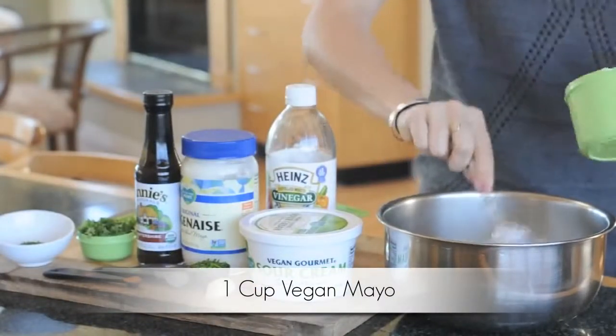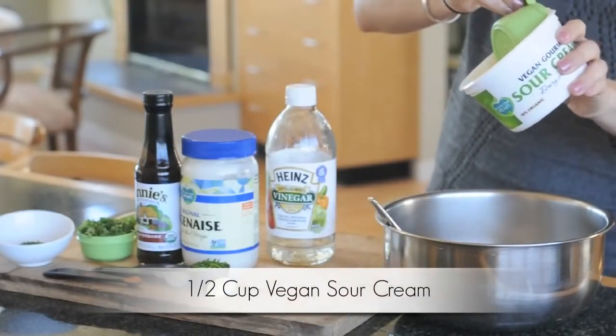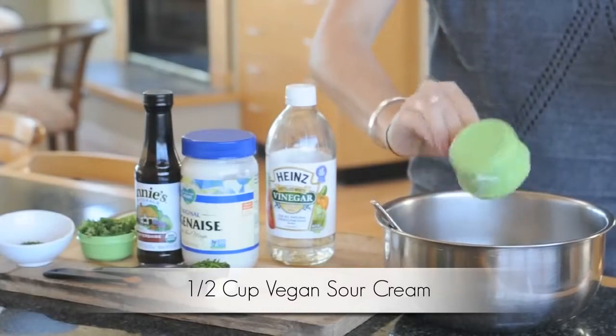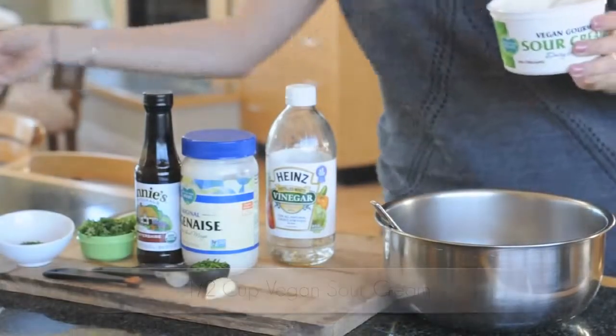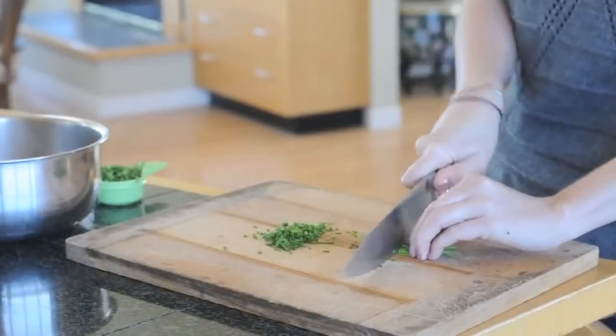Start with the one cup of vegan mayo. Next, add one-half cup vegan sour cream — I use the Follow Your Heart brand Vegan Gourmet. Now it's time to chop your greens: you're going to slice up your parsley, dill, and chives.